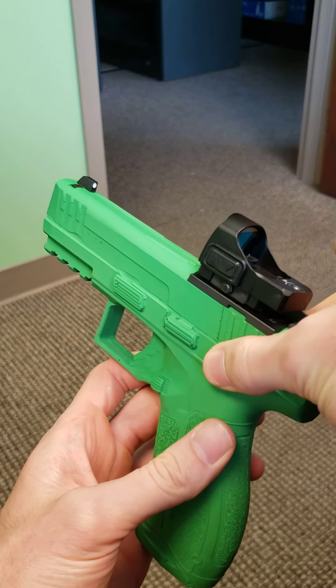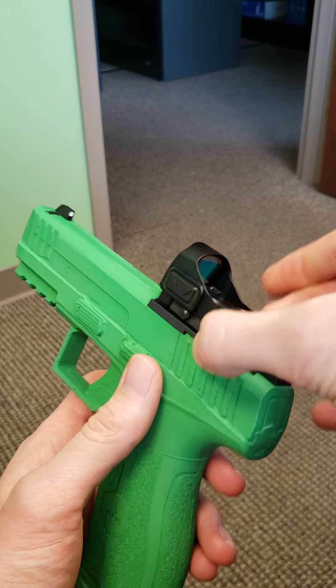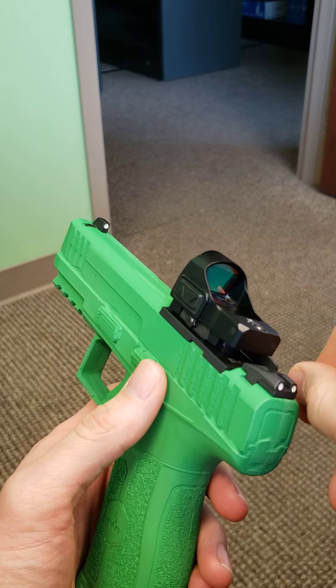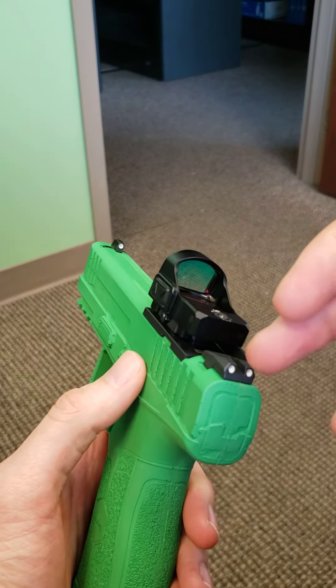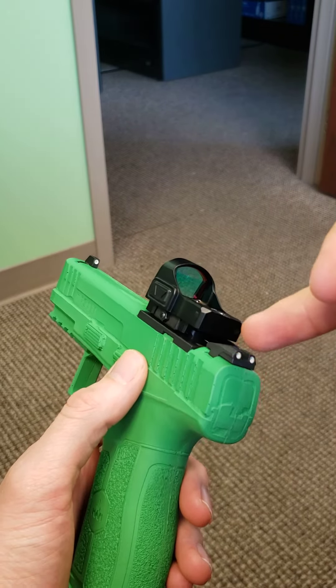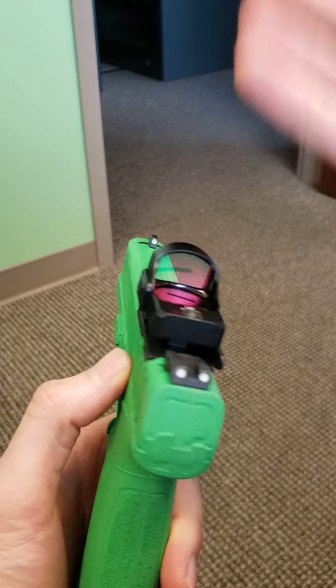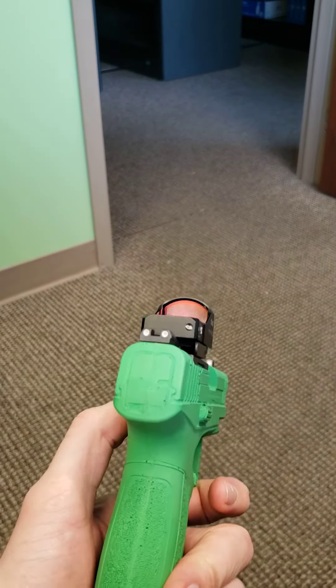Here we have a Masada ORP green gun to demonstrate the micro RDS with the adapter plate setup. We get a lot of questions about whether this plate would interfere with the line of sight when you have a sight picture with the night sights themselves, and we're just going to give you a little rundown on this.